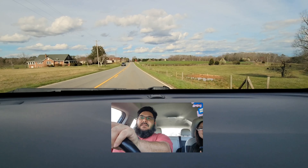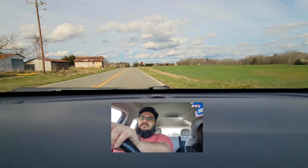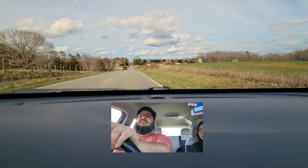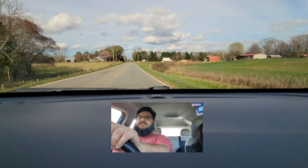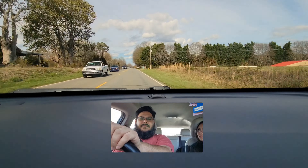Mewing is the act of putting your tongue to the roof of your mouth completely — even the back — and it's like to help you get a better jawline. A bunch of the youngsters are doing it. Does my head orientation have something to do with this?